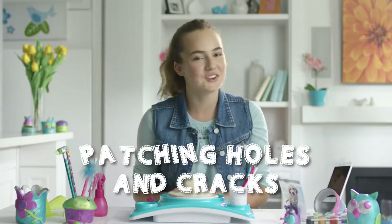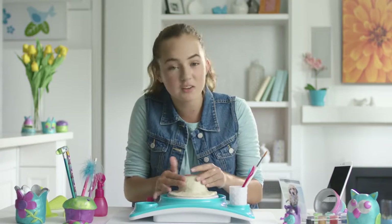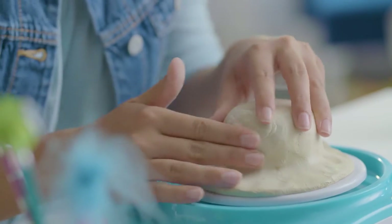If you end up with a small hole, don't worry — patching it up is super easy. Just take a little extra clay and press it onto the area that needs it. Add a little water if it's not going on smoothly. Don't worry, it'll blend in.